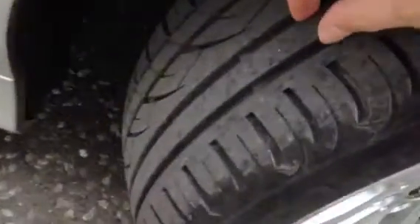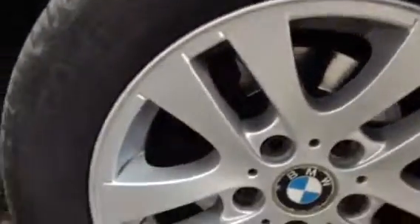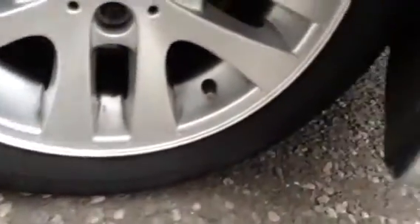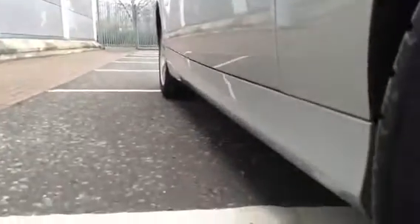We start with the offside front tyre. As you can see we've got a good 5mm of tread there. Looking at the offside front alloy, it is absolutely spotless with no marks, kerbs or any scuffs to it at all. Looking down the offside of the vehicle, the paintwork does look very nice — no dinks, dents or any damage at all to the offside of the car.